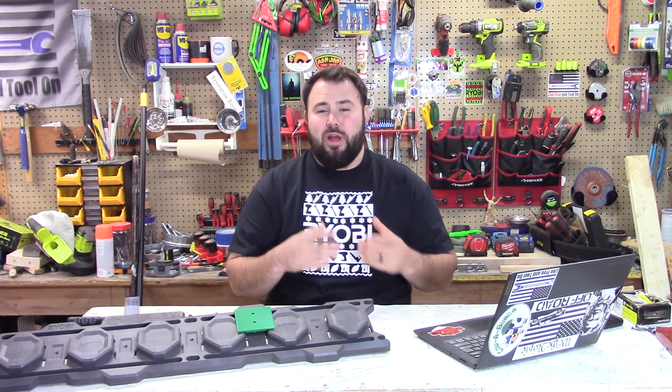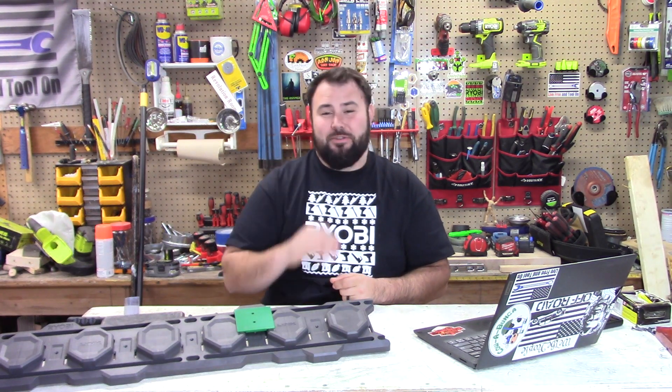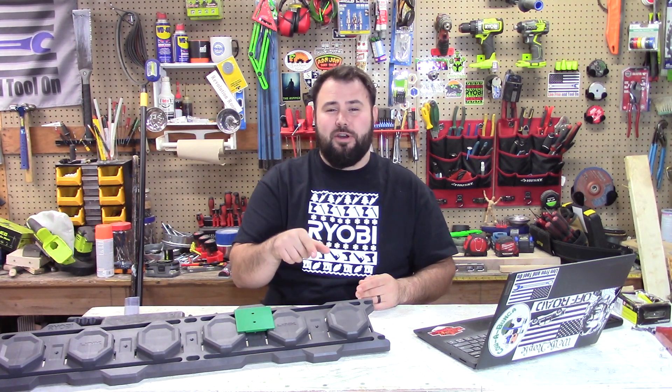This next one is from RYOBI Club Denmark. I've been chasing this one for two weeks because I thought it was awesome. This is Martin Archer Hansen — I'm probably saying that wrong because he's from Denmark. Give him a shout out: his Instagram is 315_instant. What drew me to this is that he has a hand-knitted hat in the RYOBI colors — kind of like a Charlie Brown hat, but actually pretty cool. I love the craftsmanship that went into it. Not only am I promoting tools and projects, but this is some of the handmade crafts people are doing too.